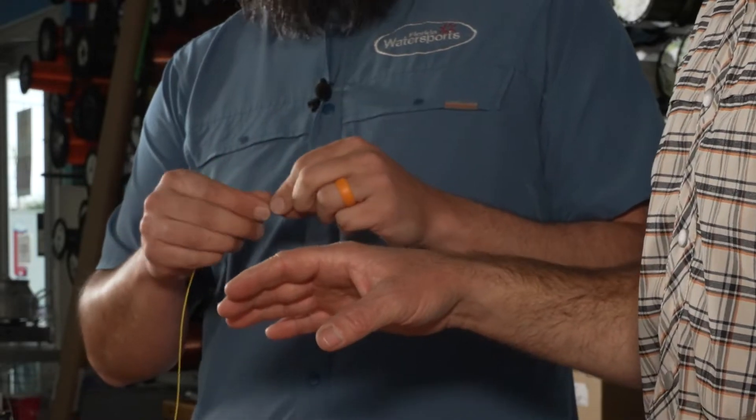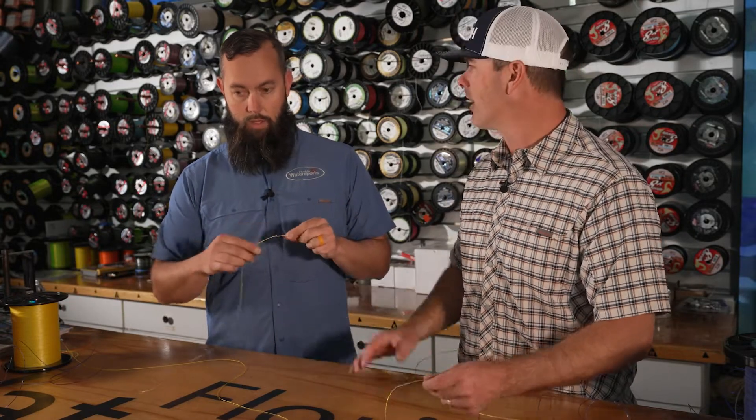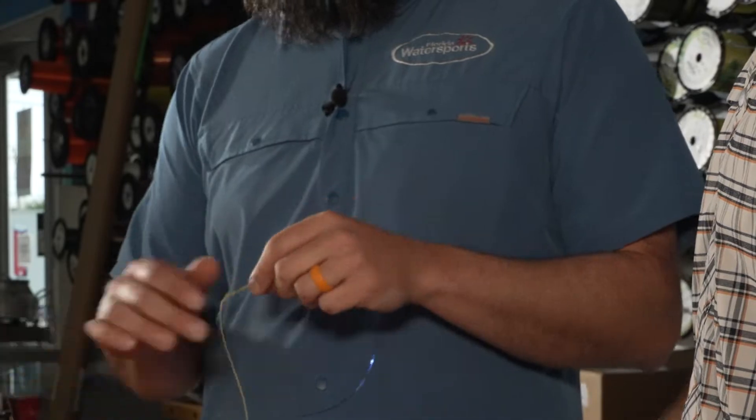The downfall to the FG would be the time it takes to rig it. Here at the shop, you have a good controlled environment, so that would be a good setup for that knot. If we're running from spot to spot and need to change out leaders, I'll sit down and tie one while you're driving. But if there's a fish next to the boat, a uni-to-uni is going to be a whole lot faster.